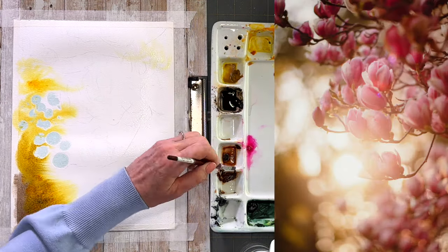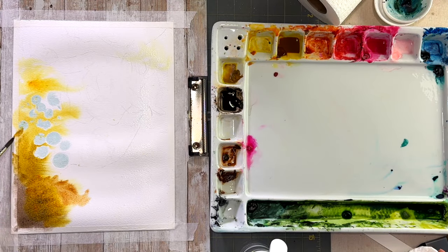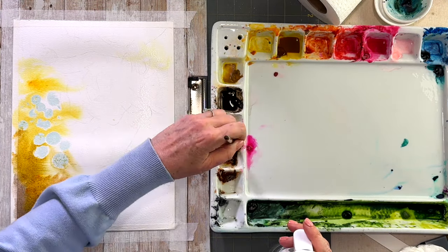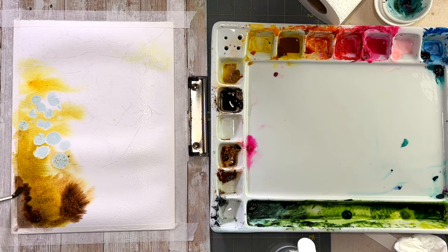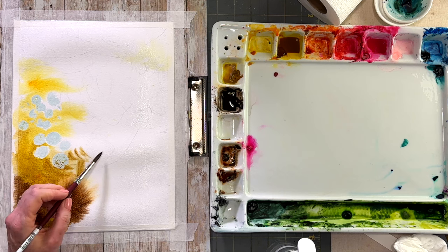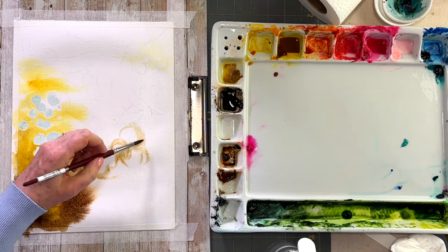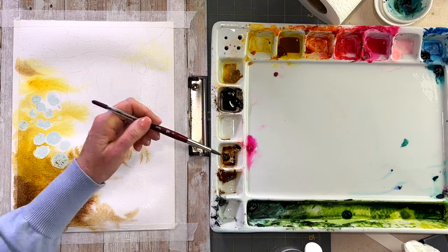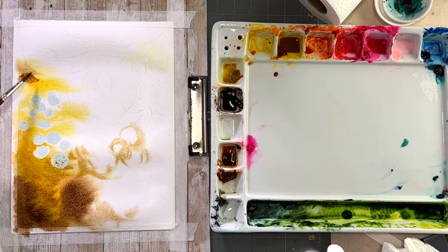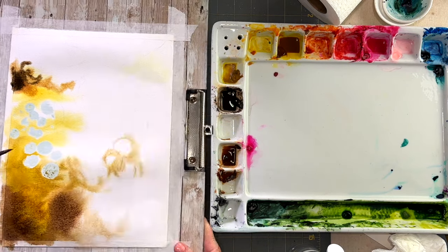I'm trying to get in all these colors while keeping a very simple palette — just browns and pinks, nothing super fancy here. As your paper is drying, you can pre-wet it by spraying it with some water as you go along. I do like to lift up my board and tilt my paper to see what's going to happen and let the colors blend together — that's the super exciting part.